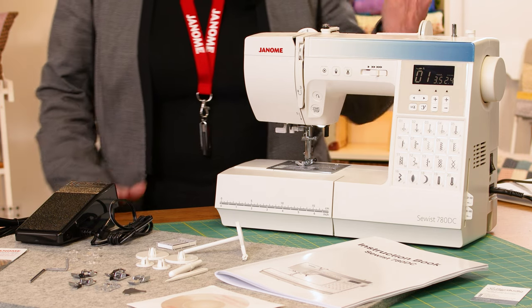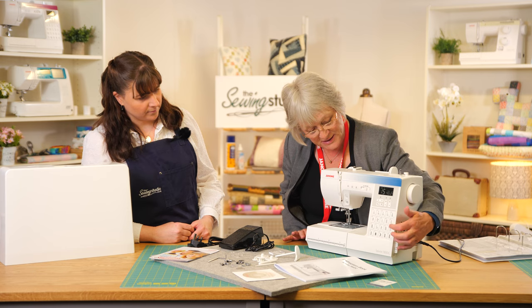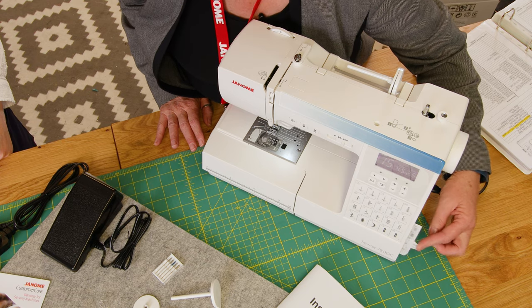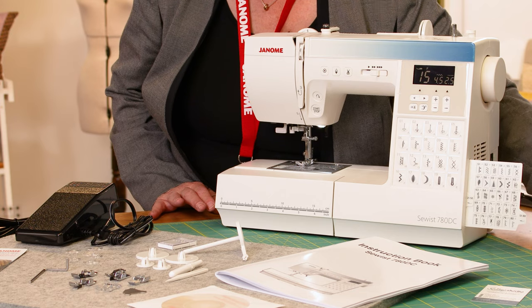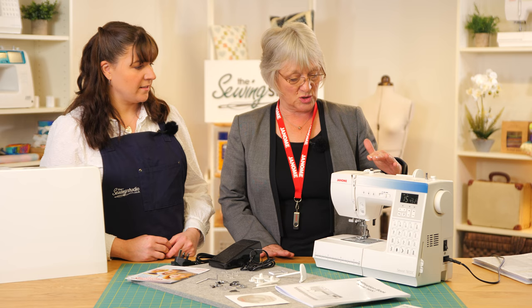We've got 80 stitches on here, and it's very easy to change — it's just a touchpad here to change your stitches, so it's very straightforward. The other stitches are on two little pull-out cards which are tucked inside the machine. We've also got the automatic cut speed control on here.